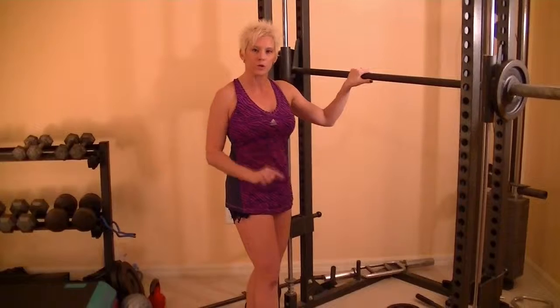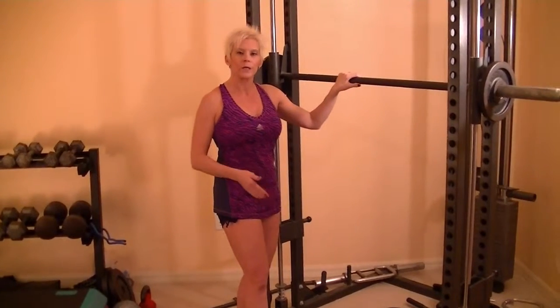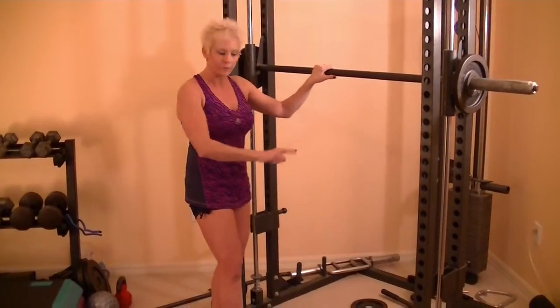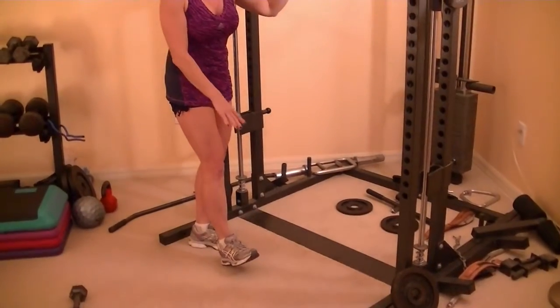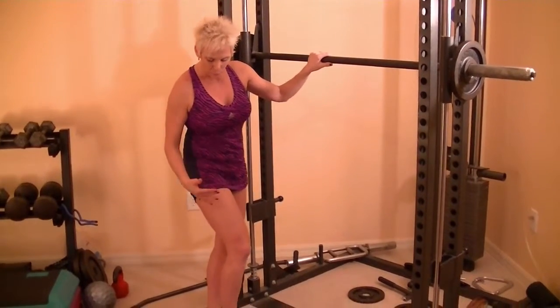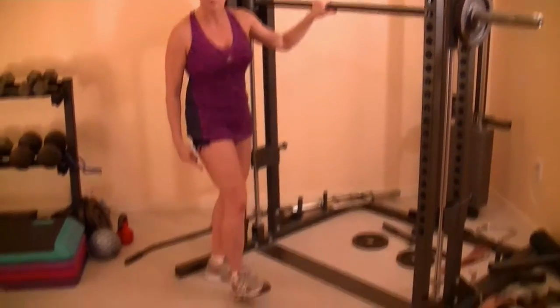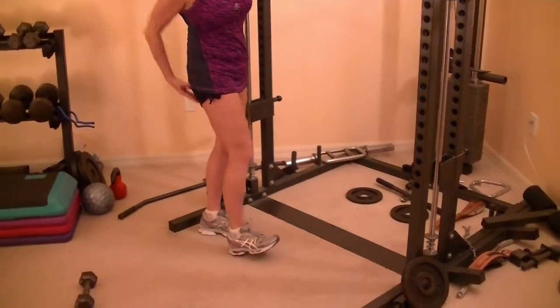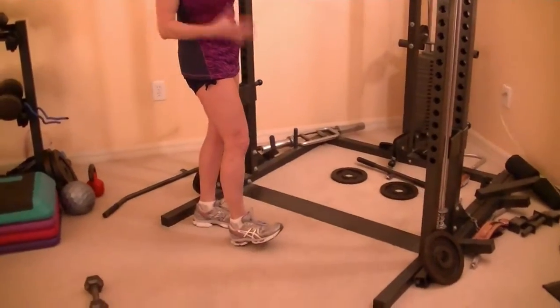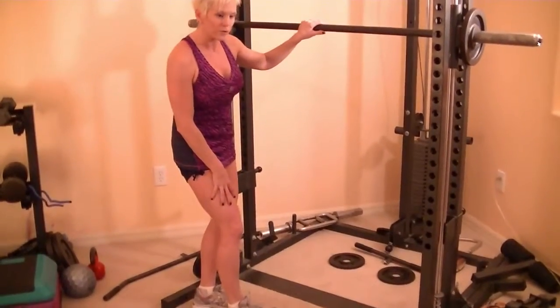We're going to do a deep squat, and your feet are going to be close. What you want to do is take plates and put them on the floor. They're going to go under your toes, and by putting the plate under your toe, it forces you to keep the weight in your heel. Then you will push up through the heel and use the butt, the glute, to come up instead of using the quadriceps.